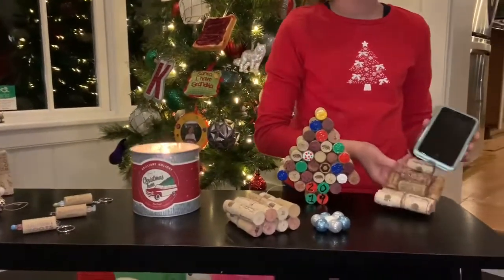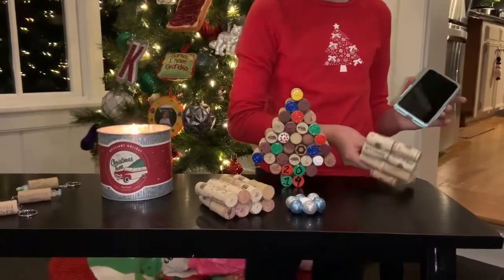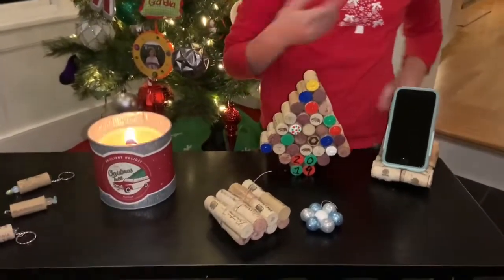We have a phone holder so you can do craft videos and still do crafts and watch. It's made out of hot glue and wine corks. My mom made this one.